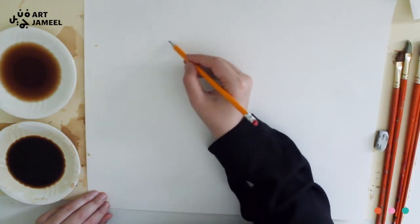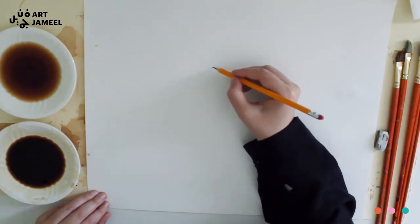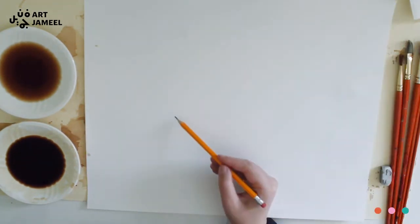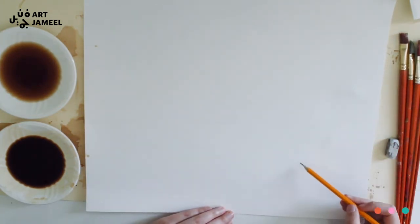The first thing we're doing is outlining our painting. For your drawing you can use a reference image if you want, or you can sketch from imagination. I'm drawing my landscape very lightly because I don't want any pencil marks to show.